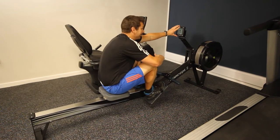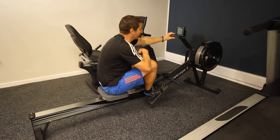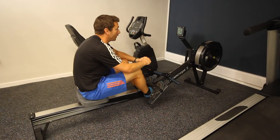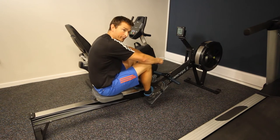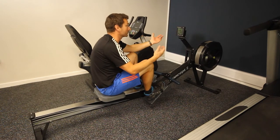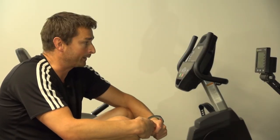On the display at the front, jump on, push menu and then just row — it will go to a default simple screen. It has the time at the top counting up from zero so you can row for whatever duration you've chosen. In the middle is your rate, giving you a figure for how fast you would row 500 metres — the lower that figure, the faster and more effective your rowing stroke. Row for your chosen duration and then stop when finished.